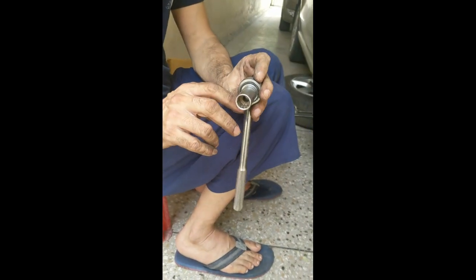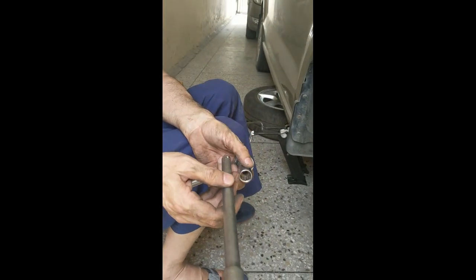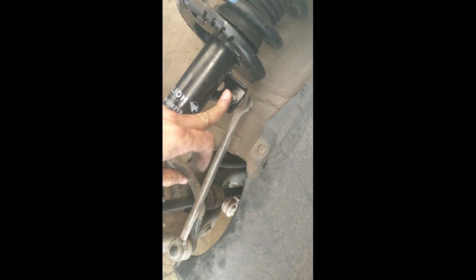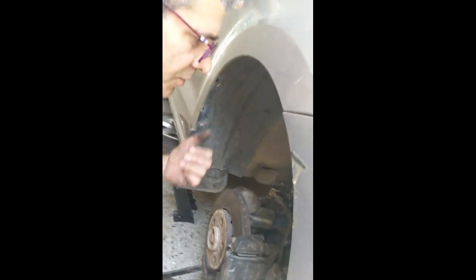If this doesn't work for you then you can use a 16mm socket, and for leverage you can put an extension if you want. As you can see I have removed the bolts from the link arm from the top and bottom. But it is not coming out easily because of the weight on it, so I have put a jack here and I will lift this upwards to be in a position to remove the link rod.